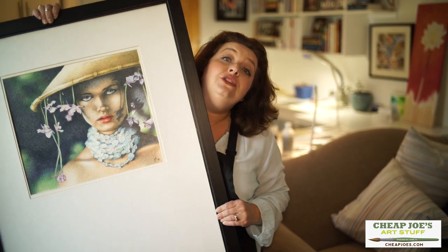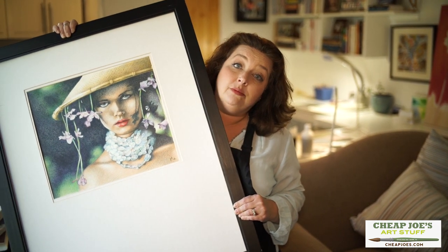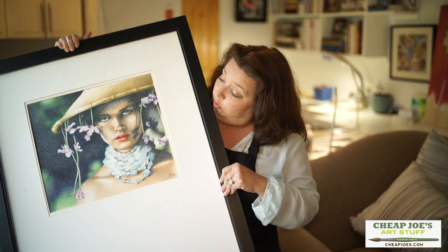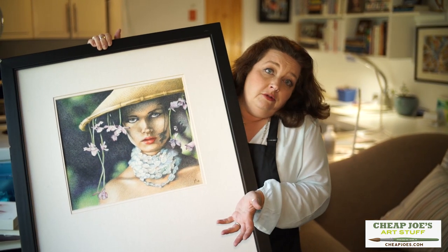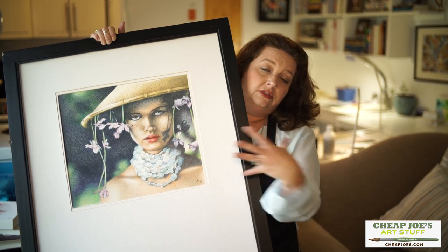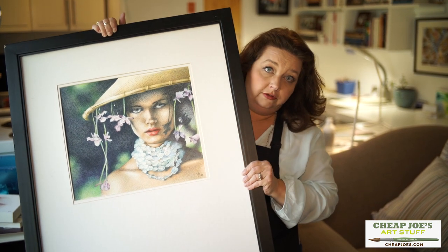So for instance with this colored pencil piece, I ventured out of the lines a little bit and it got bigger than what I thought it was going to be. So what happened was I thought, oh well, it would be cool if I put this in a larger format frame because it felt like the piece was kind of choked by a smaller frame.